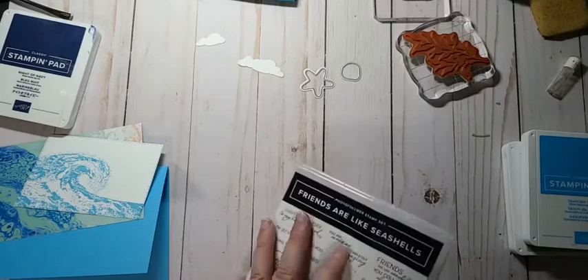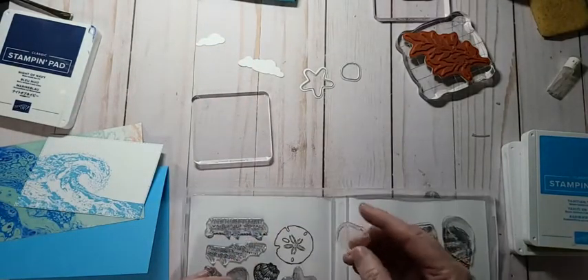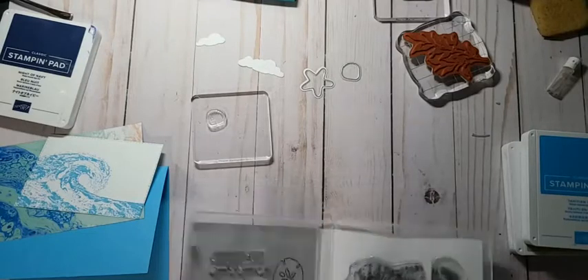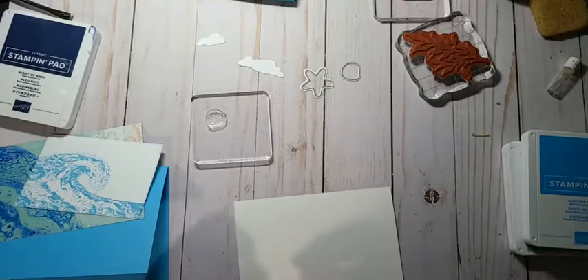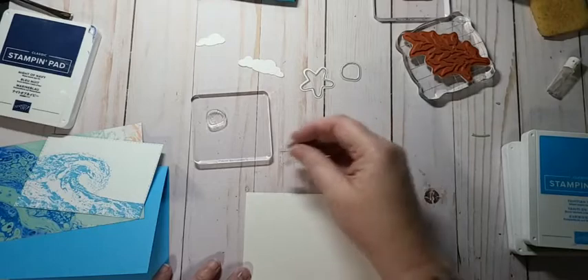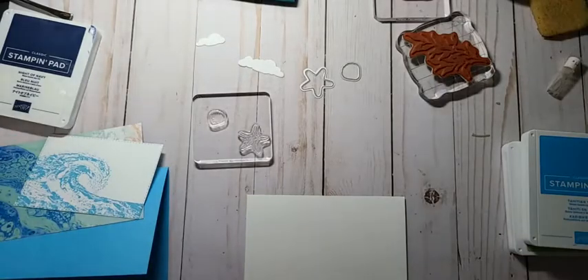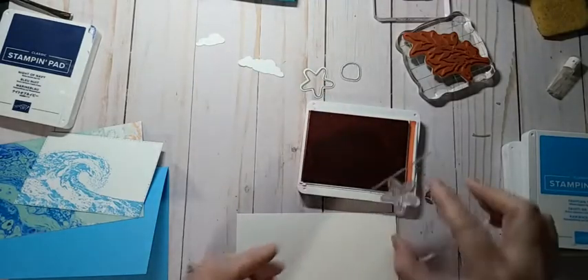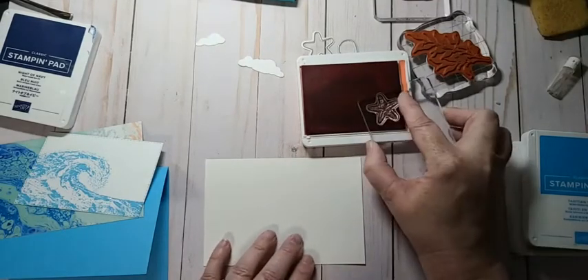We'll have to figure out a sentiment. I need some more blocks — let's do the seashell, wait, no I want the little one. And starfish. I think I'll do the starfish in Calypso Coral. I have Melon Mambo and haven't used it yet either — I gotta figure out what I'm gonna use Saturday first before I can decide. Let's do the starfish in Calypso Coral — oh, that's gonna look really good!